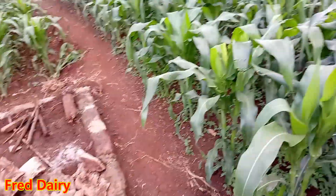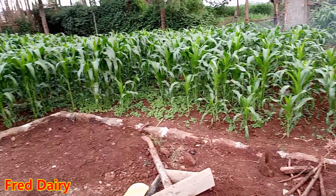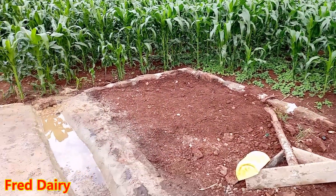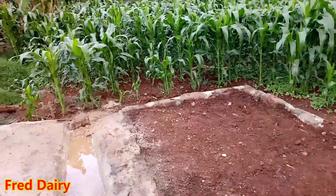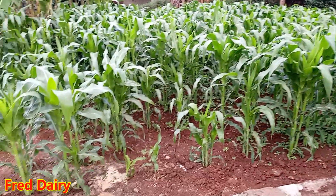Now let me take you to the corn — you see how nicely they are coming out. It has not been raining for the last two weeks here in Njeri, and look at it — it is coming along very well.